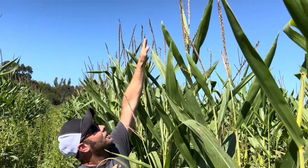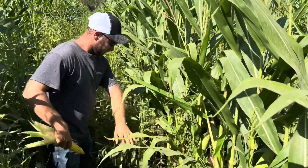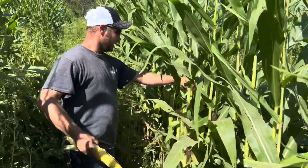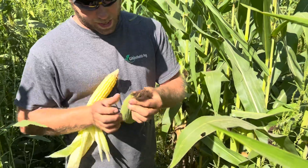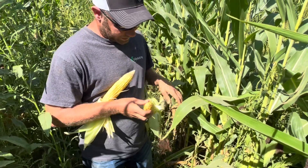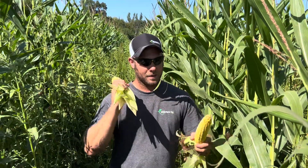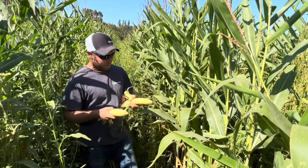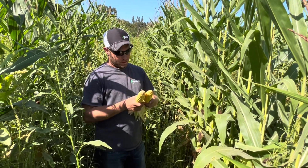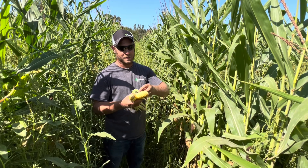This field looked really, really tough early in the season, but to be honest, I still think it's going to make a decent crop. I'm going to pull a second ear — trying not to be biased. That one is very similar in size. So I am going to say this is not a crop failure. I think we've got 150, possibly bushels yield ability out here. A lot depends on if we get a little more moisture. Some of these kernels are denting but a lot are not, so we're still filling out.